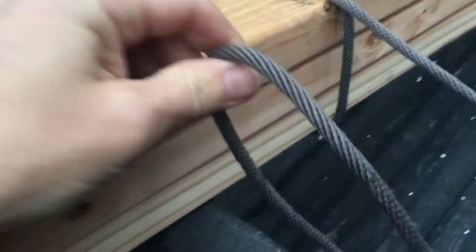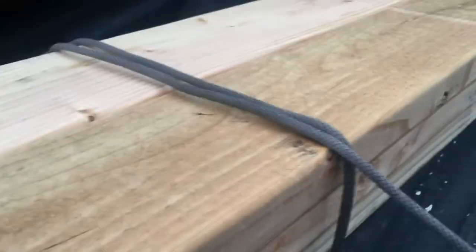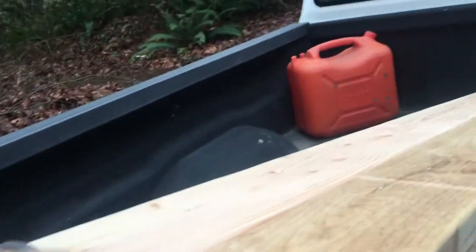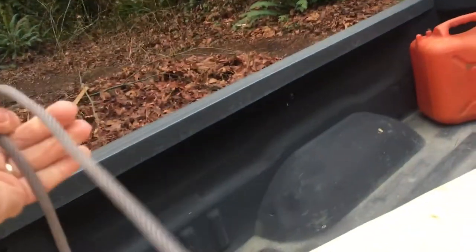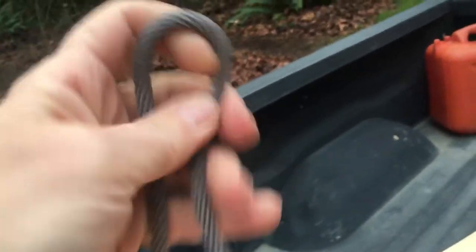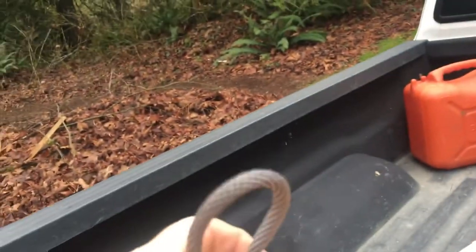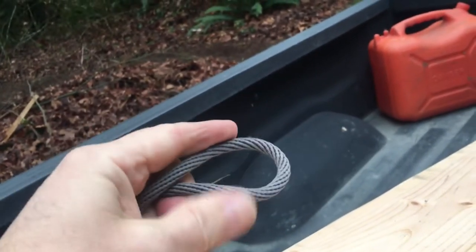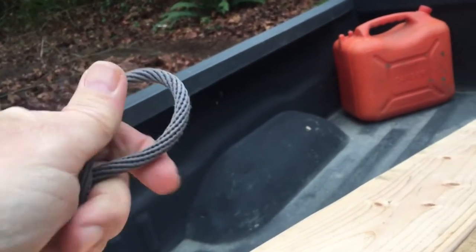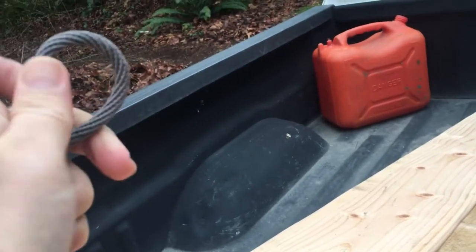Now here is the tricky part. Drop that for now. This piece that comes across the top — the rope we just ran through — we're going to take about halfway through your load and make a loop like this, then we're going to twist it, about three, maybe four times.